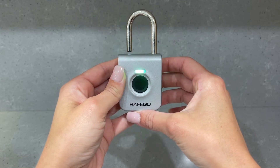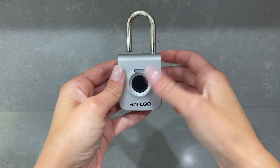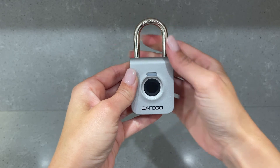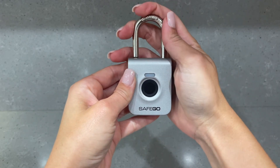Once the fingerprint is successfully stored, the LED will blink red and green for 10 seconds. Once the LED stops blinking, your fingerprint is successfully stored and ready to use.